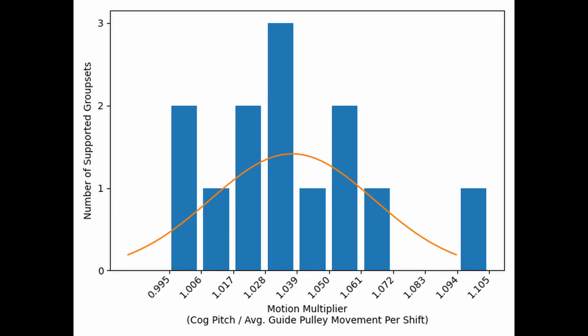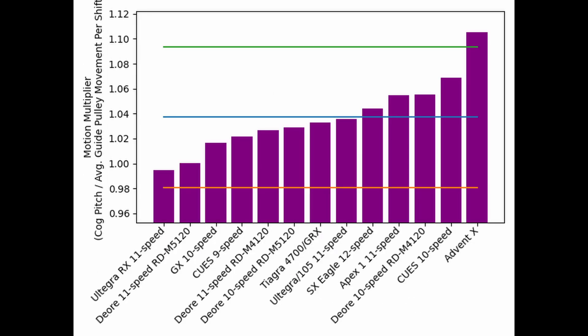However, you can see that there is one outlier far to the right. Looking at the data another way, it's clear that the MicroShift AdventX group is the outlier, with a motion multiplier that's twice as far from the average as the next closest, the Shimano Q's 10-speed group. This is both very interesting and very strange — there must be some design feature that allows MicroShift to do this.